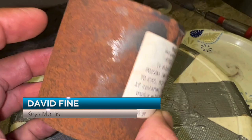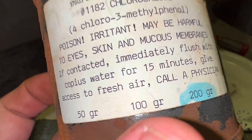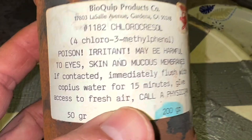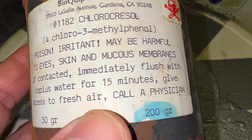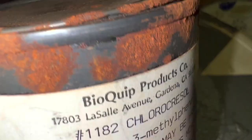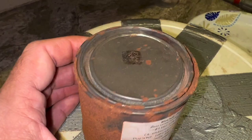This old can of chlorocresol is old and rusting, but I believe there's still some good stuff in there. This thing is at least 25 years old. Right on the label it says it's an irritant, poisonous, and may be harmful to the eyes, skin, and mucous membranes. If contacted, immediately flush with copious water for 15 minutes, give access to fresh air, and call a physician.